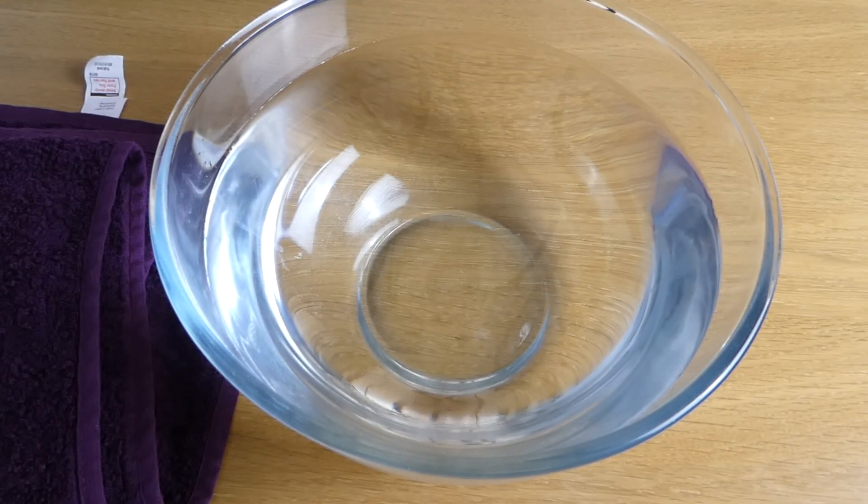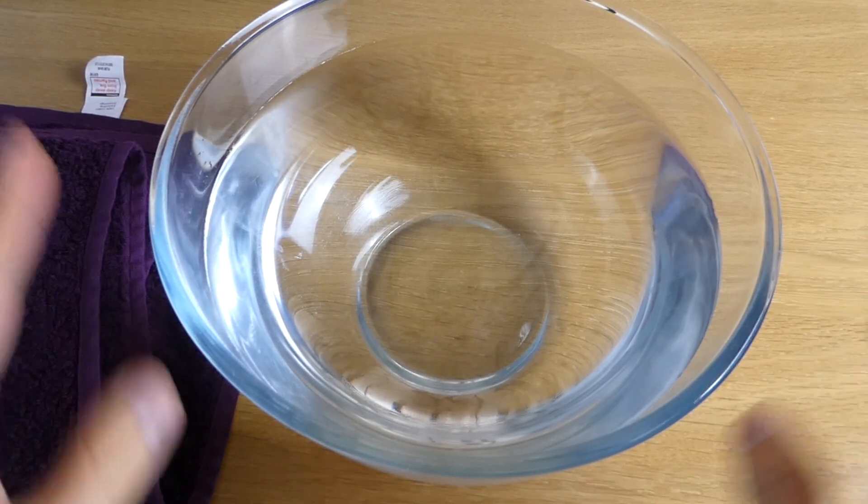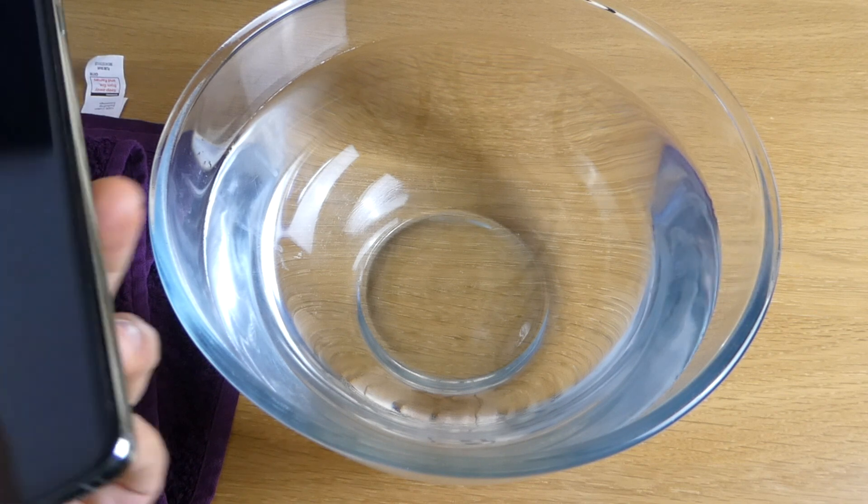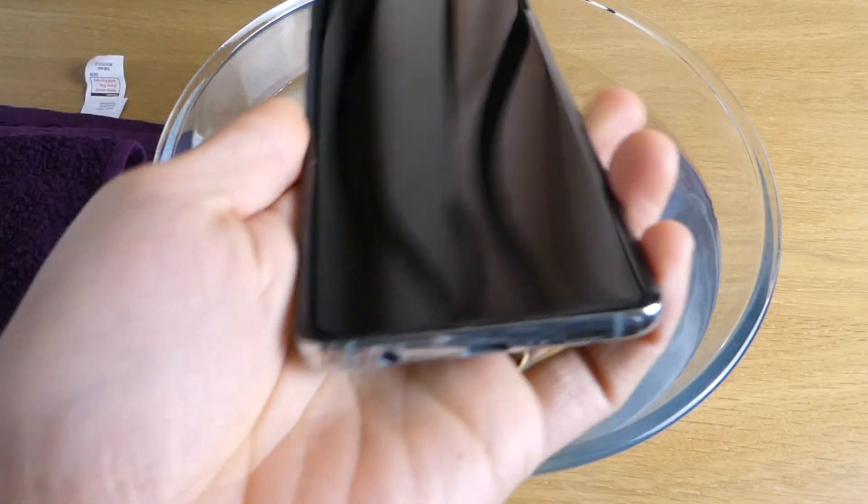Hello guys, welcome to Stewie Tech. You might be wondering why I have water in front of the camera. So today what we're gonna do, we are going to do the water test for this Samsung Galaxy S10 here.